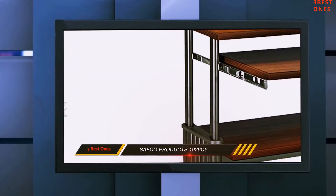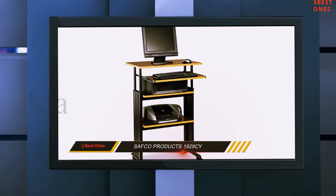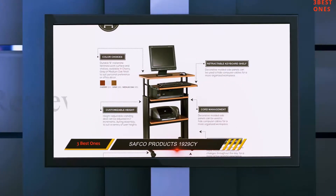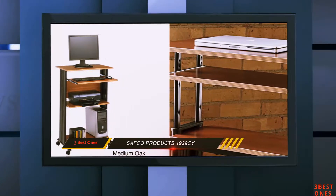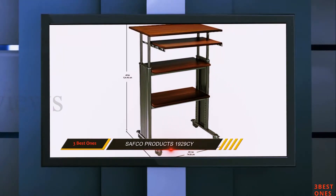This is the Stand Up Adjustable Height Desk with Keyboard Shelf. You can use the two shelves provided to keep your things tidy and organized. The third shelf can be used for your keyboard, or you can draw it back beneath the work surface if you decide not to use it. Designed side panels are provided for the organization and concealment of your computer cables. It is available in a cherry color, with steel frames and shelves made out of compressed wood.